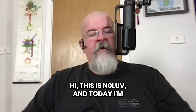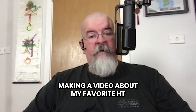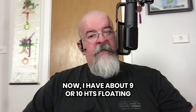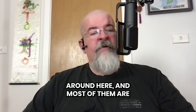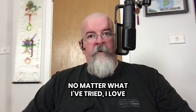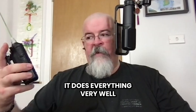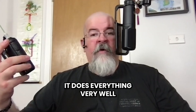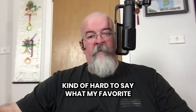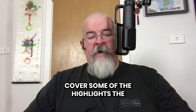Hi, this is N0LUV and today I'm making a video about my favorite HT. I have about nine or ten HTs floating around here and most of them are collecting dust. Really what it comes down to is no matter what I've tried, I love this AnyTone 878. It does everything very well and that's just the truth of the matter. Kind of hard to say what my favorite function of this radio is, but I'll cover some of the highlights.